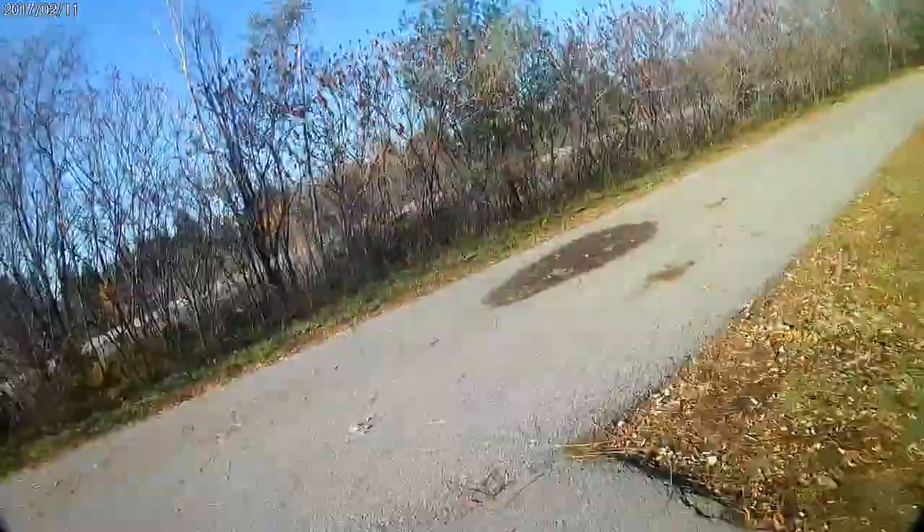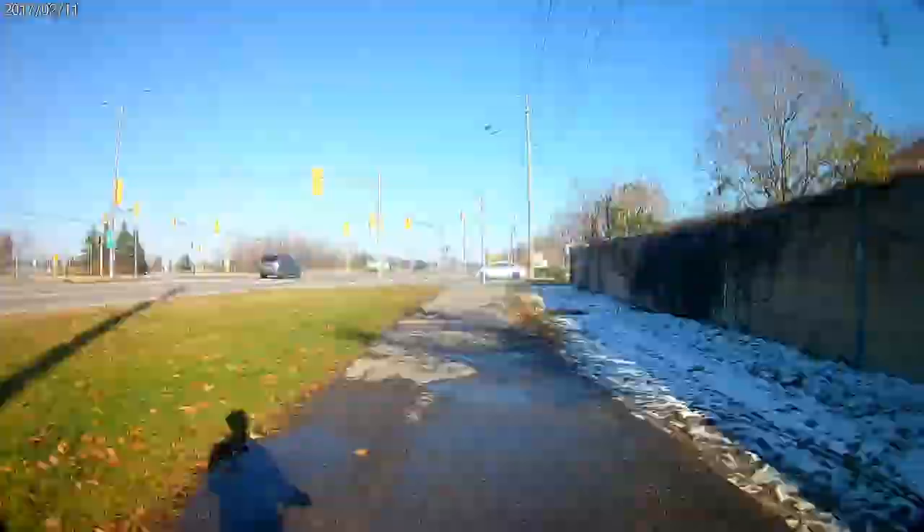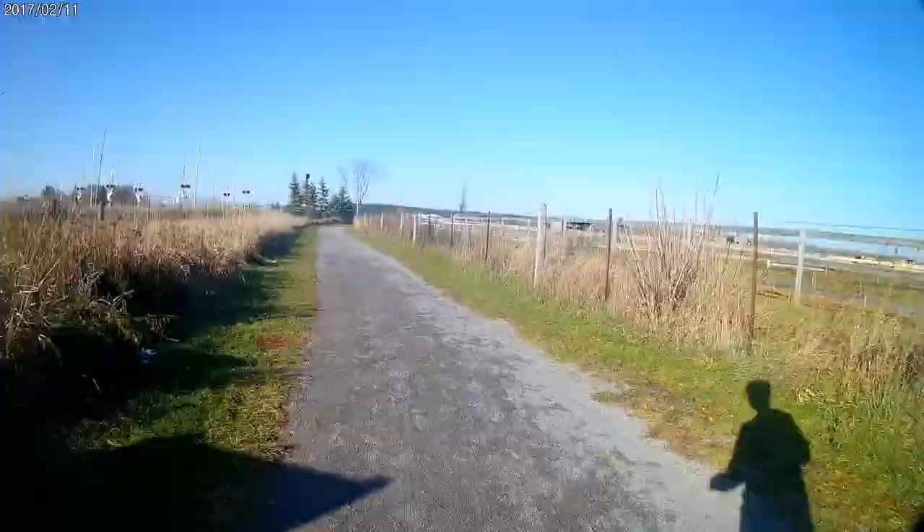Here's a time-lapse of me going 9 kilometers through snow, wet pavement, and rough trails and coming out completely fine.